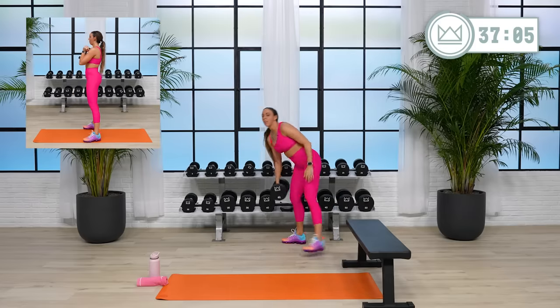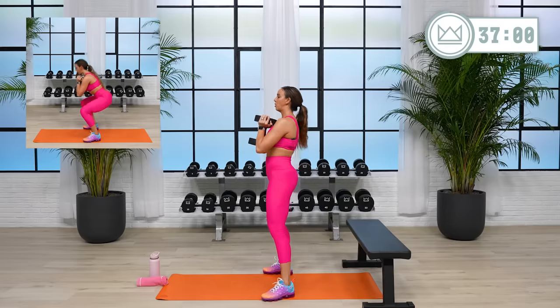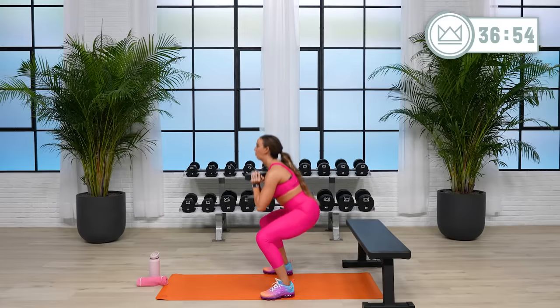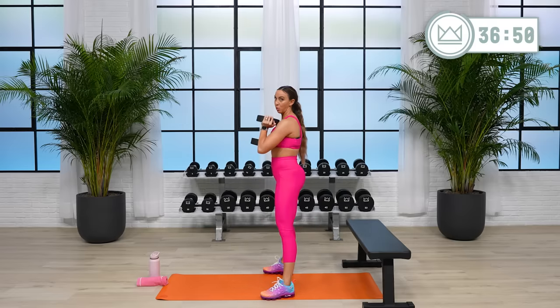45 seconds on the clock. Your dumbbell is right here. As you exhale, brace your core and sit. Your tempo: one, two down, up. One, two. Keep that tempo.